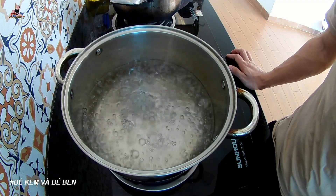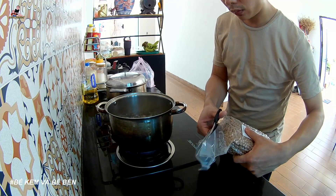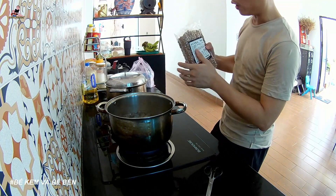Okay, the water has been soaked. Now I'll give you some water here. I think I'll add some water here too.